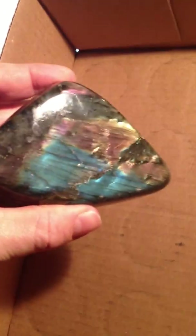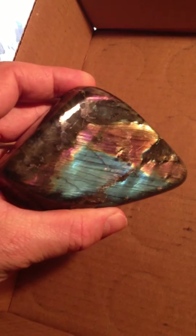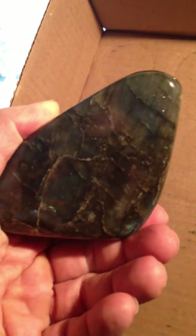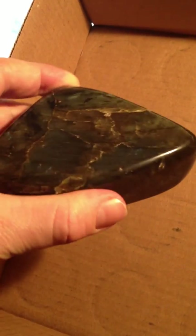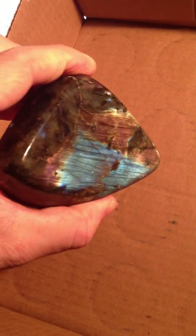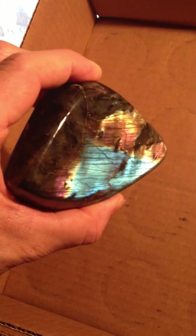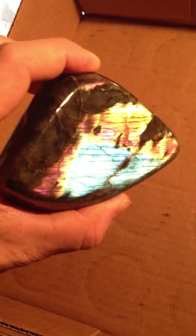Here's an example here coming up — another nice multicolored one. Oh, look at this guy — glows all yellows and pinks and blues. Expertly cut, nice and smooth, like most of them that I've got here. Look at that — isn't that beautiful?